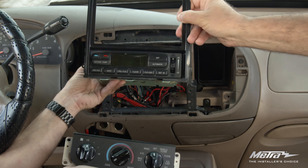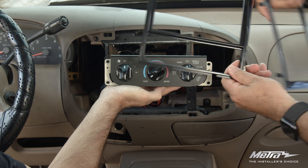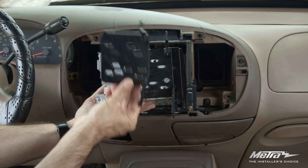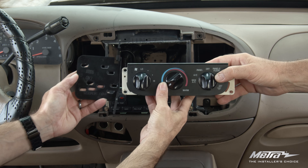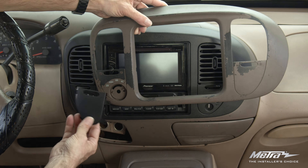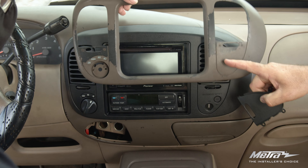Next, you'll be choosing the correct trim panels and brackets according to your vehicle's climate control unit. The 5859 also comes with different switch panels depending on four-wheel drive options and your passenger airbag indicators.